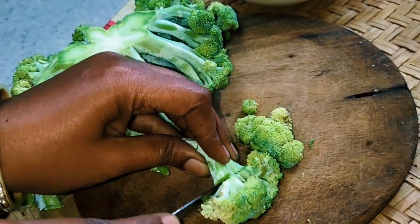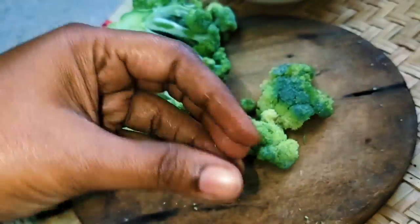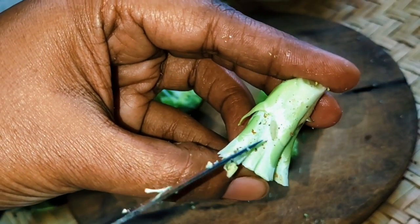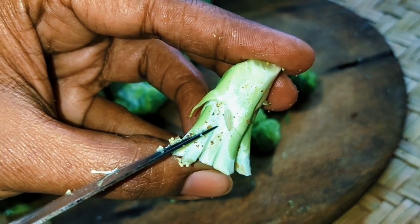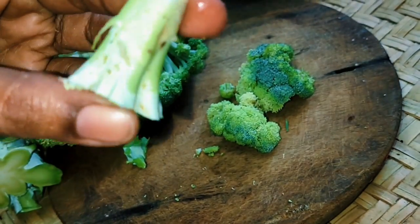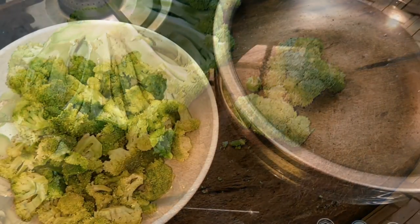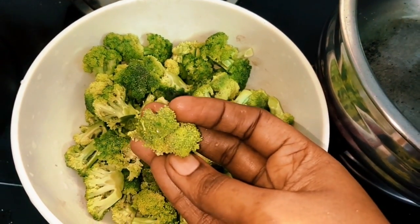There are a lot of transparent florets with the cauliflower. If we put it in the palm, how many florets are there in the palm?